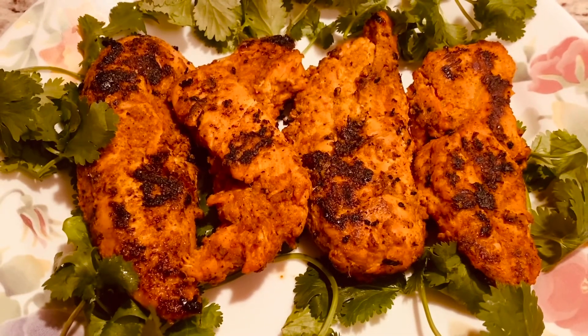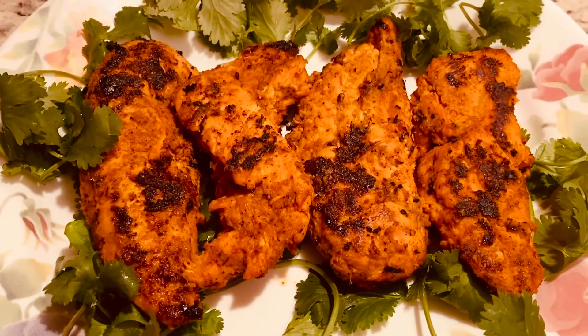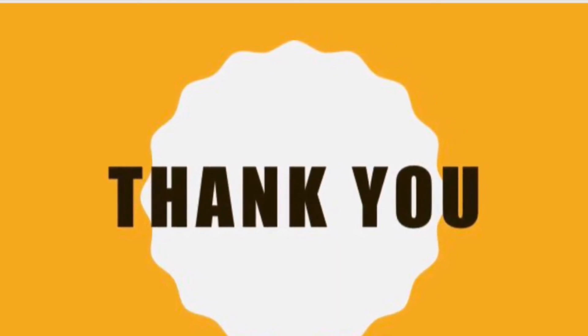Try the recipe. Don't forget to subscribe. Please post your comments. Subscribe to Shreya's Cooking Channel. Click the bell icon. Thank you for watching. Take care and stay safe.